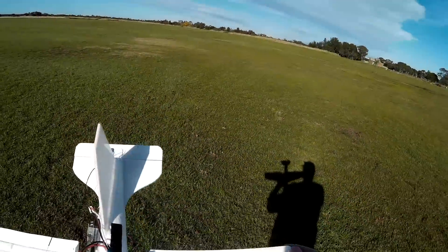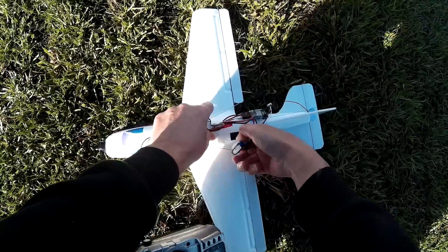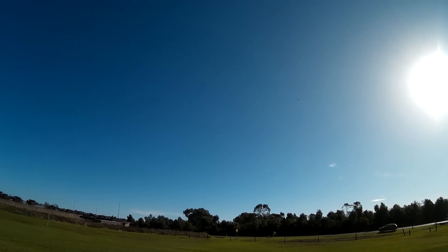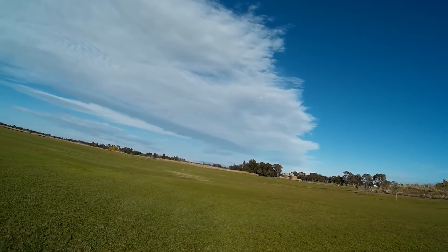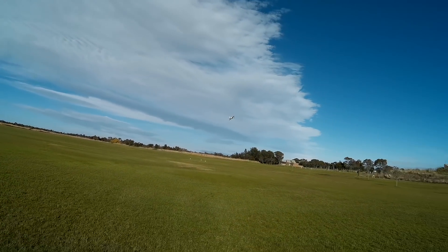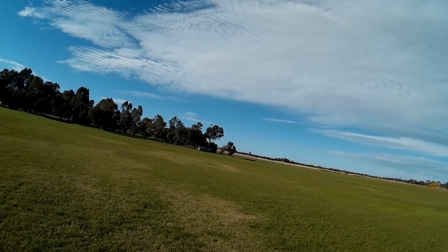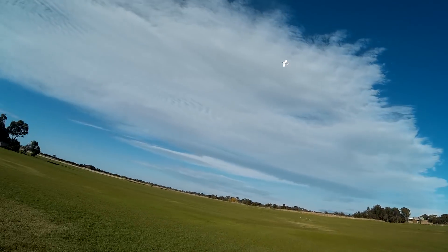The battery's now taped on underneath so that'll give it a bit more stability hopefully. Oh, look at that — that's cool now. That's actually flying alright, I can't believe it. Look at that, that's awesome. Back off the throttle a bit, this has made a big difference. Just bank and yank but it's going well. This is amazing. This would be great in calm wind.